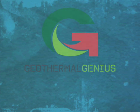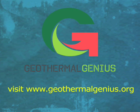Geothermal Genius encourages you to learn more about why switching to geo is not only the right thing to do, it's the smart thing to do.